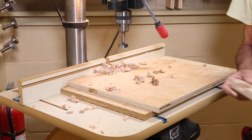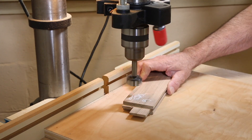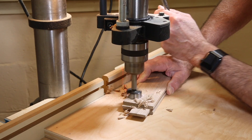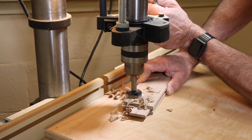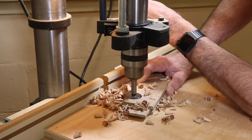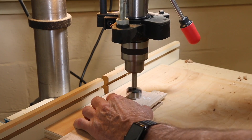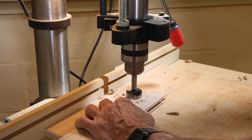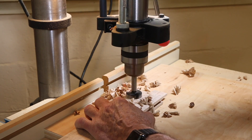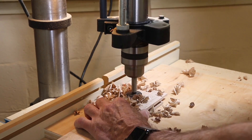One down, three to go. Continuing to drill the hardware holes across all four rails.